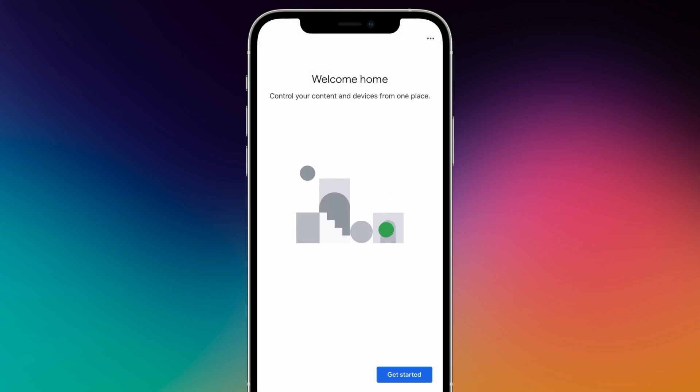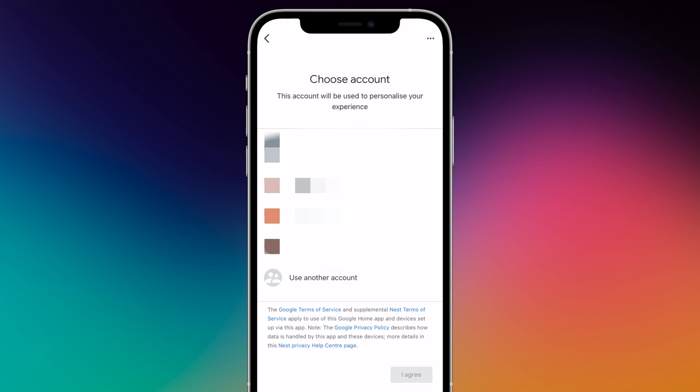If you have already logged in to Google on your mobile phone, your account will now be displayed. If not, tap Login and enter your details.